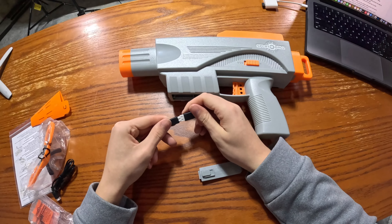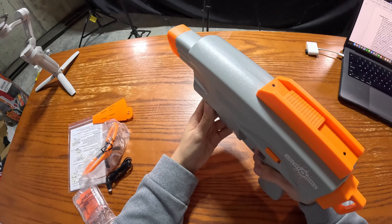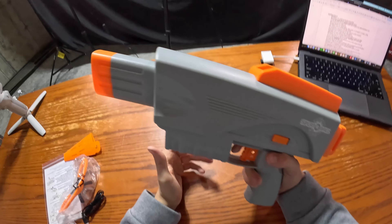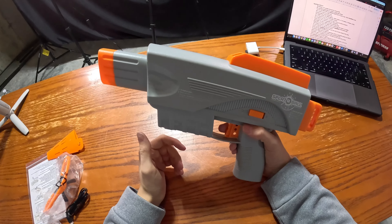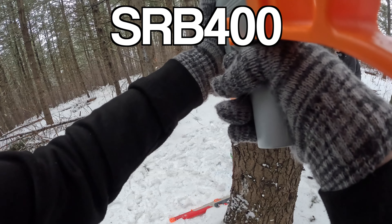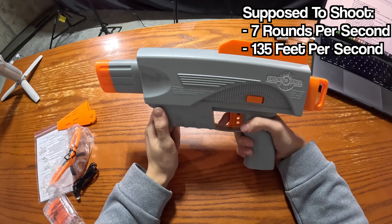Let's get this blaster plugged in and see how it sounds. Let's get this off safe and put it in full auto. That sounds a lot different from other Splatterball blasters.